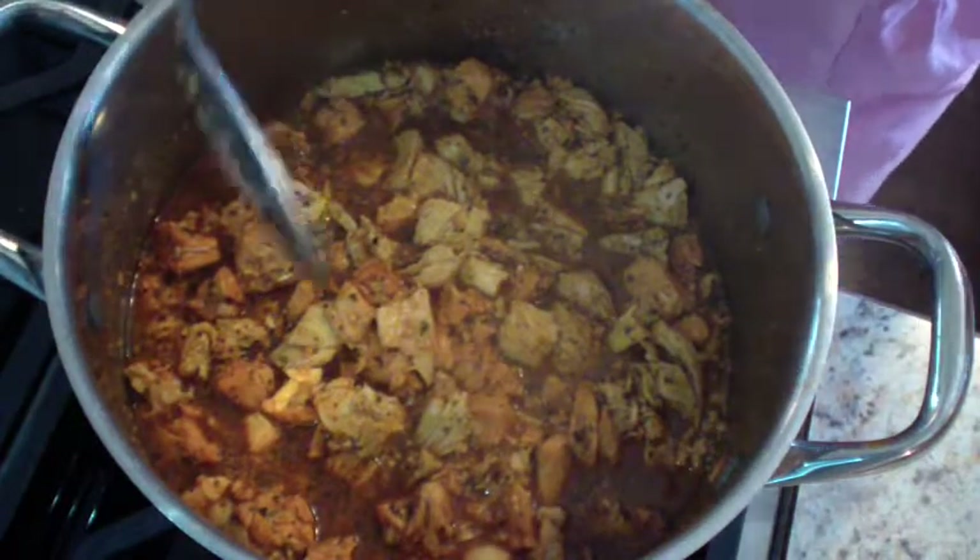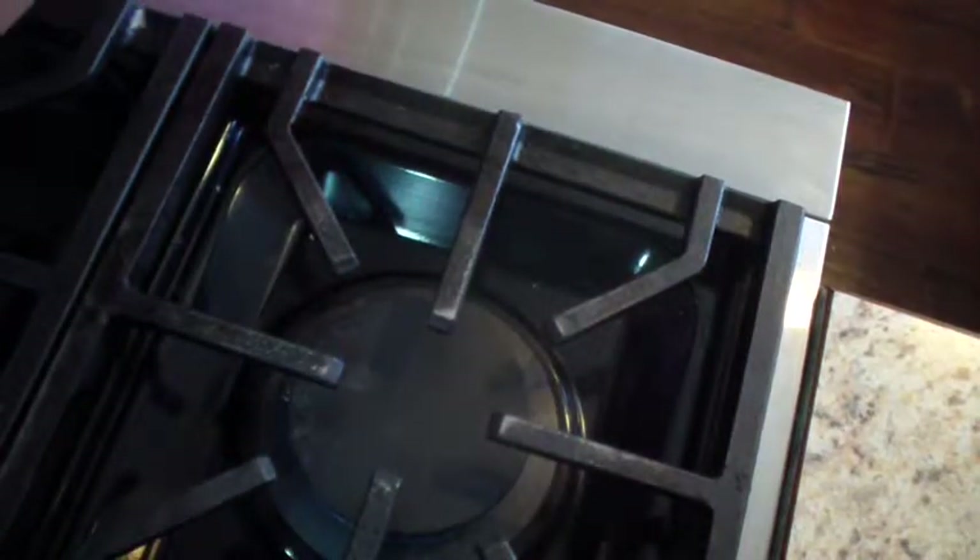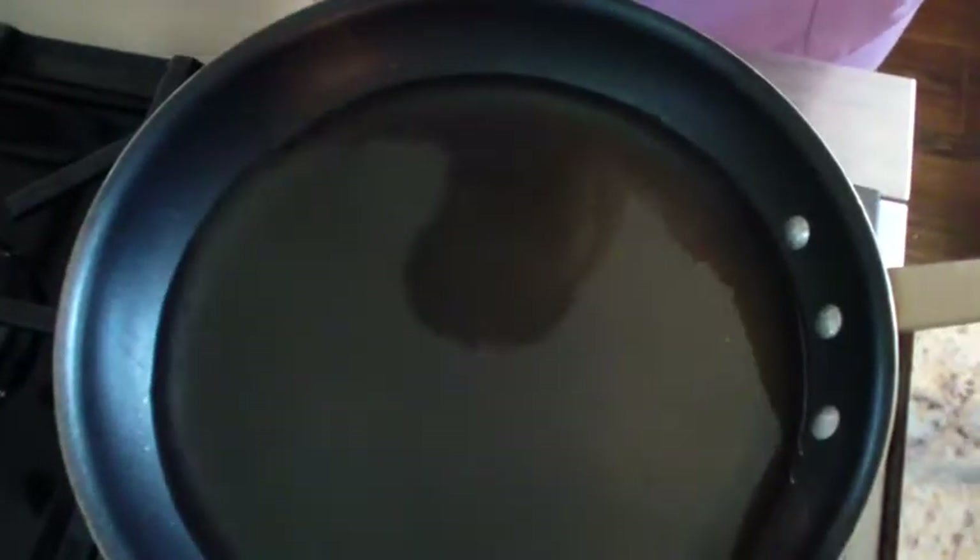The easy part of this is you let this simmer while you heat your tortillas. I'm going to put that on a simmer spot. This is the oil that I'm going to fry the tortillas in, and it's also the oil that I'm going to use to soften them up. I'll show you what I mean — it's pretty warm. Turn that down a little bit.